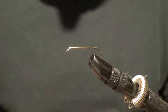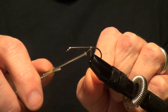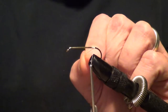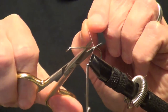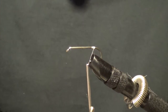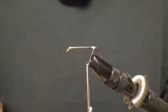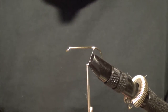Alright, this is a real simple fly. We're going to tie this one in an all-white pattern. So the first thing we do is get our thread on here. We're going to take some white marabou — just a little pinch. And by the way, we're using a size 6 2X streamer hook.